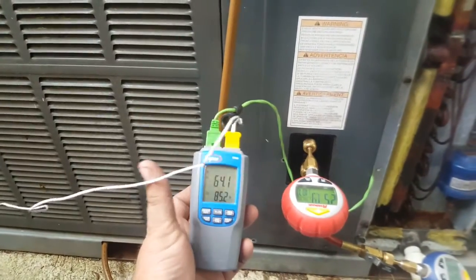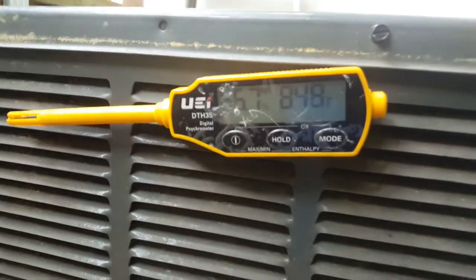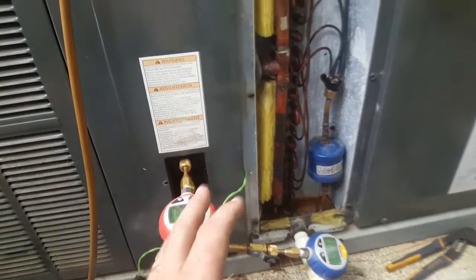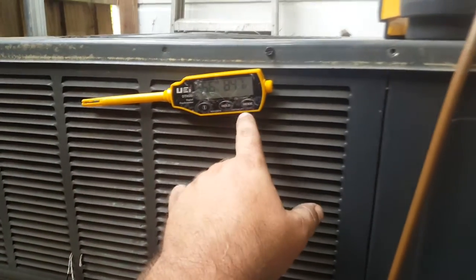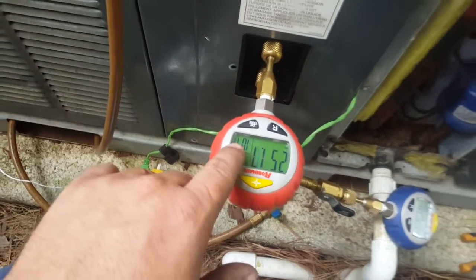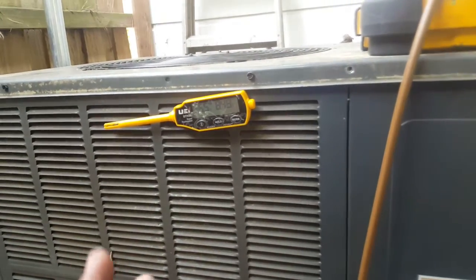Look at our temperatures: we have 64° on the suction line and 85° ambient, which agrees with our other temperature gauge also reading 85°. Let's test our target suction pressure and target head pressure. At 85° ambient, we're looking at 20 degrees on 13s, which puts our target head pressure at 105 — and here we're at 107, so that's pretty close.